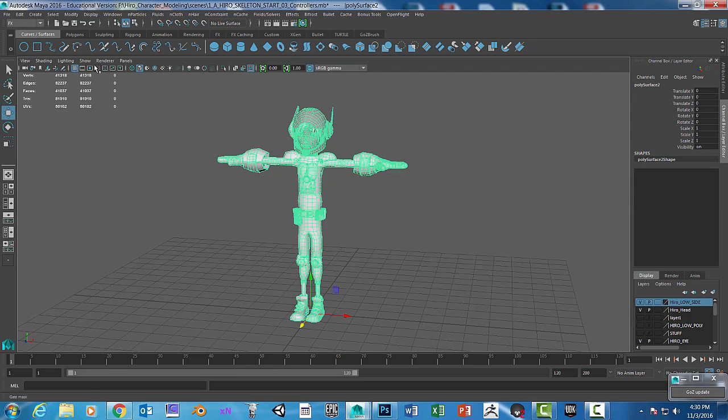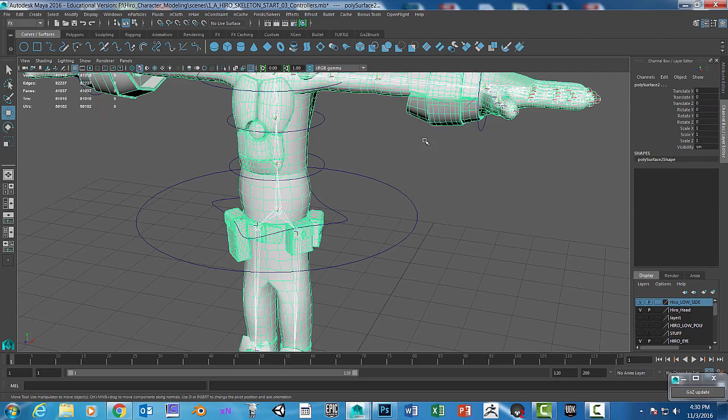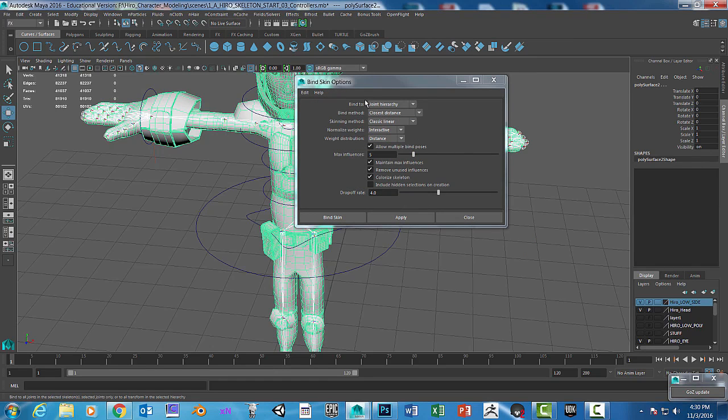Now I'm going to go ahead and show all. I'm going to select the joint system and then shift-select the skin. Then we're going to go to Skin > Bind Skin and click on the option box. We'll reset the settings and click Bind Skin.